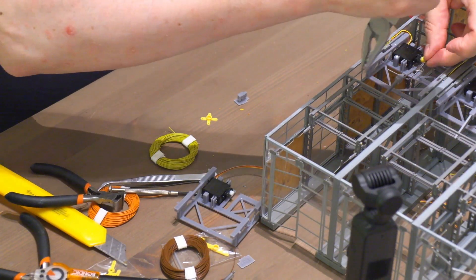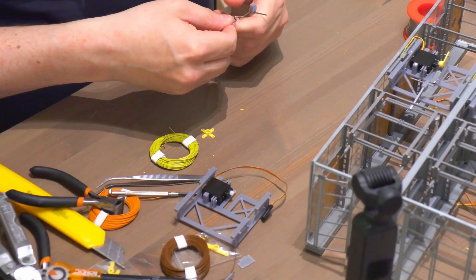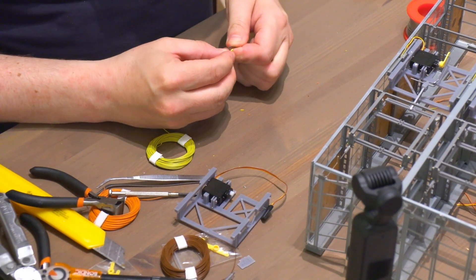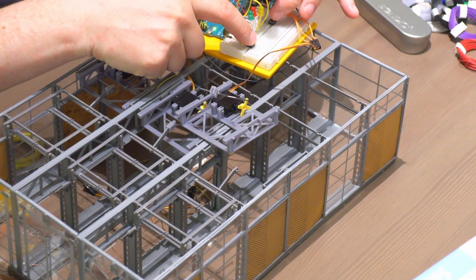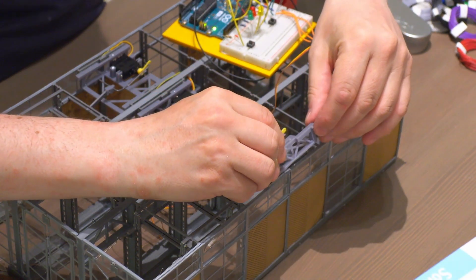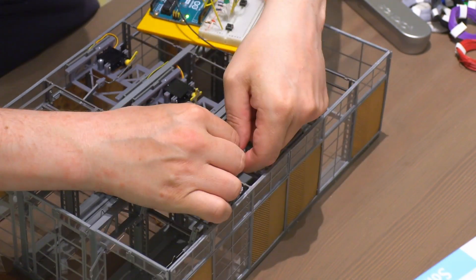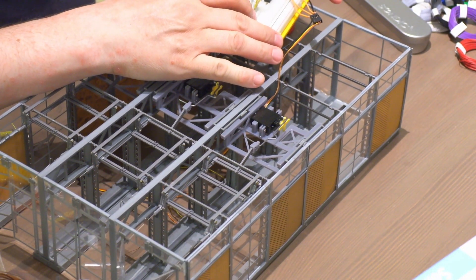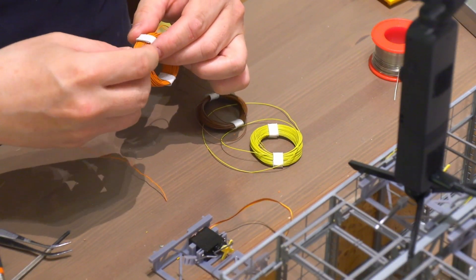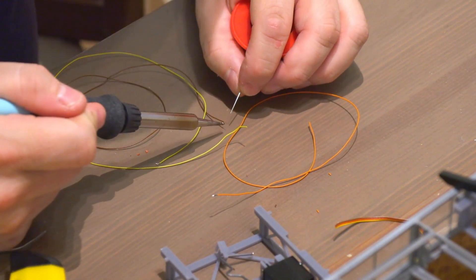I cut and bend a piece of servo wire to connect the servo motor with the actual door open mechanism. Then I connect the servo to my Arduino test rig and check that everything works as expected. The servo cable also needs to be made longer by soldering some very thin wire so it can be hidden inside the pillar of the building.